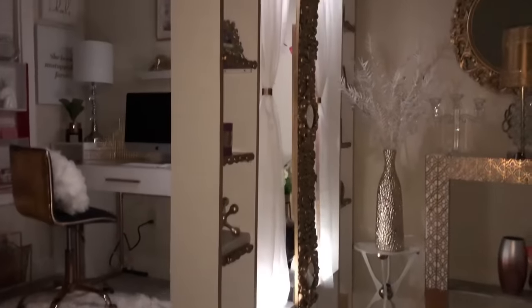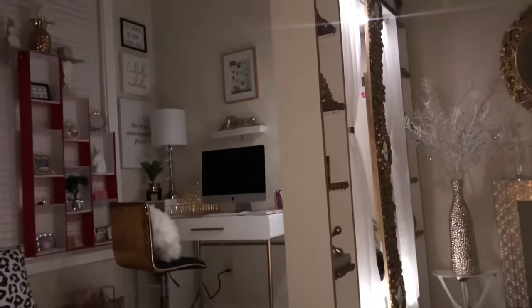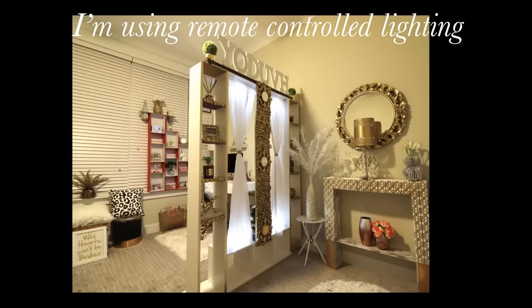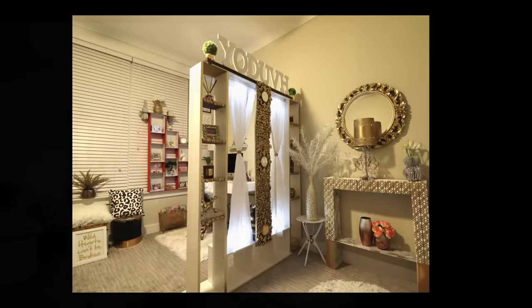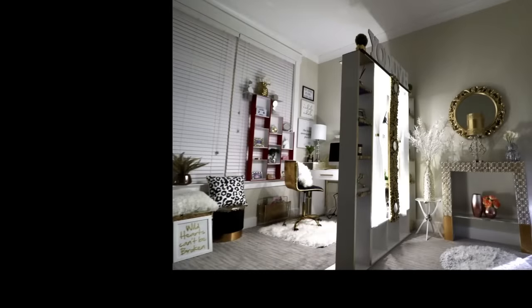I added lighting to the room divider. I used remote-controlled lighting — two at the top and two at the bottom. I needed the sheer curtains to have this nice effect with the lighting, and that's what I got. This is what it looks like when every other light is off.